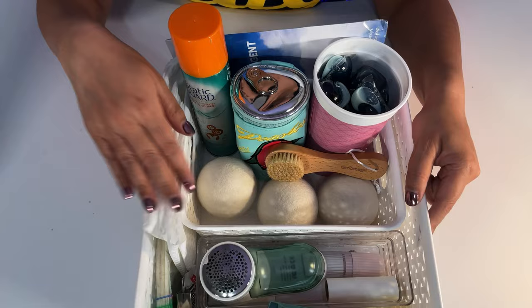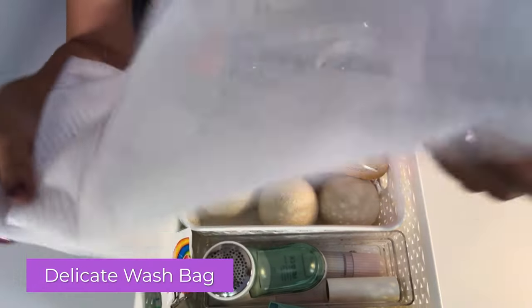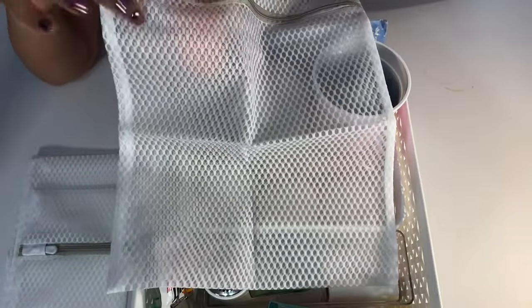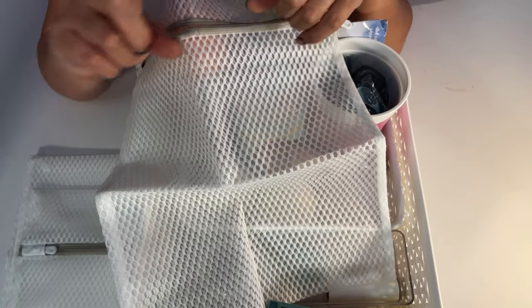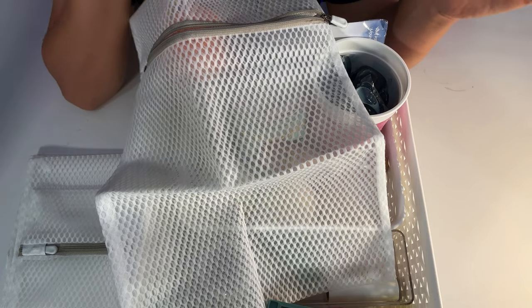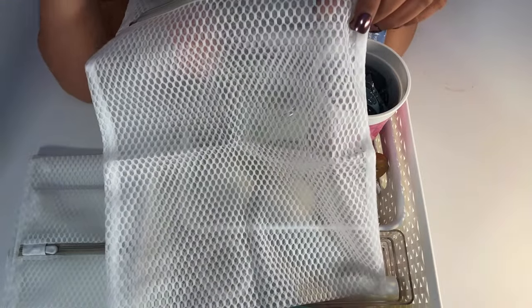Now, these are mesh laundry bags. You can get them anywhere — big box stores, Amazon. You put your underwear, socks, bras, and delicate items in them so they're not flinging around, especially bras with hooks that can catch on the washing machine. I remember being at the laundromat once and my bra hooks got stuck — when you open the machine, it feels like a big movie theater screen and your bra is spread eagle across the washing machine door. Everybody saw it!